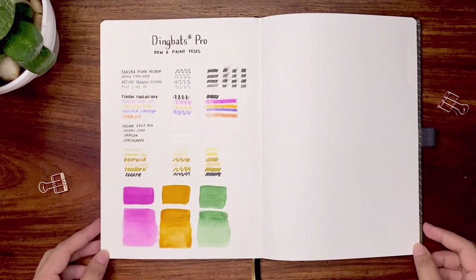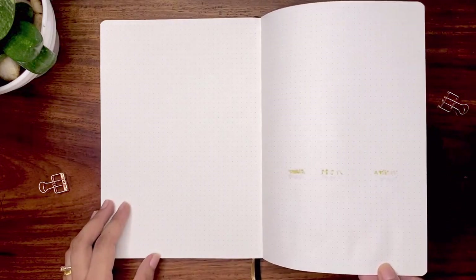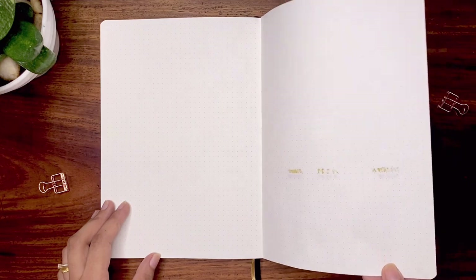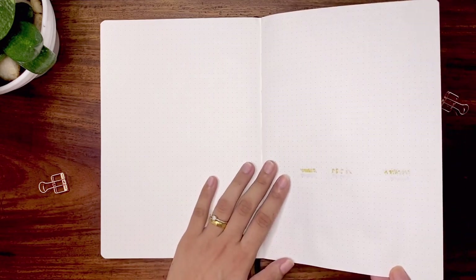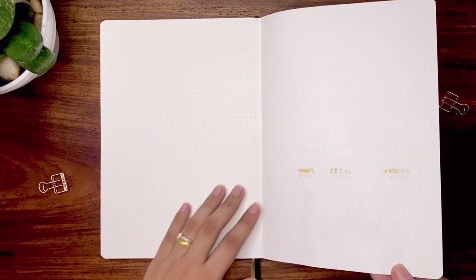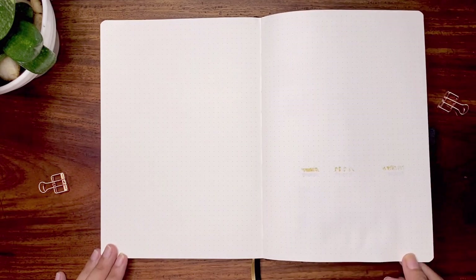Now I'm flipping over the test page so you can see the results. Expectedly, the alcohol markers bled through the page, and to my surprise there is slight ghosting on the other pens I used. Knowing that the paper is 160 GSM, even with the white Uni-Posca paint pen you can definitely see ghosting as well. For the paints, I'm very impressed how the page handled water — there is no bleed through, and there is only slight wrinkling on the area where I used a lot of water.